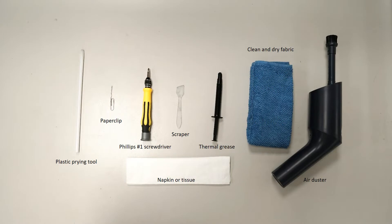Let's start by preparing the following tools to make it easier and safer during the process: a plastic prying tool, a paper clip, a Phillips number one head screwdriver, a little scraper, thermal grease, clean and dry fabric, an air duster, and napkin or tissue.